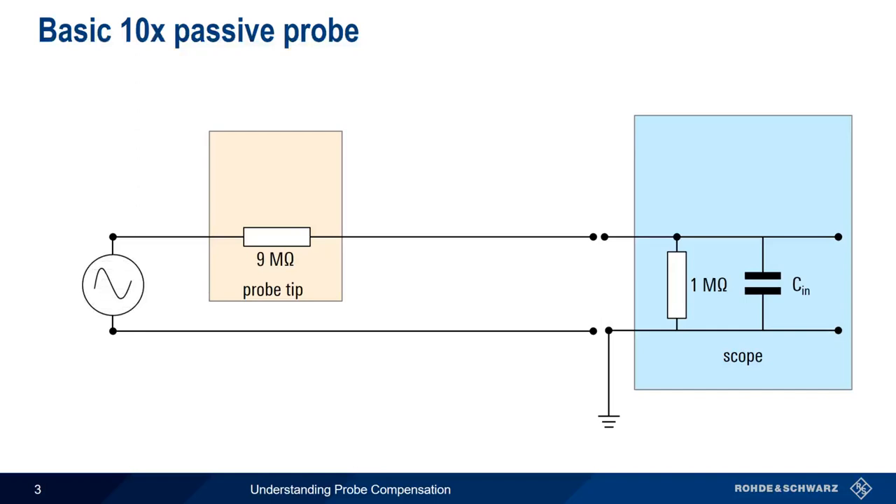This is because, as the frequency increases, the input capacitance starts acting as a low-pass filter. We can counteract this effect by placing a capacitor in the probe tip, such that the ratio of CT to CN is inversely proportional to the ratio of the 9 and 1 megaohm resistors.